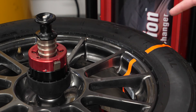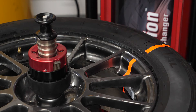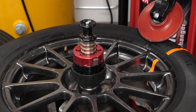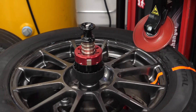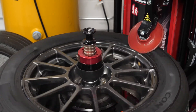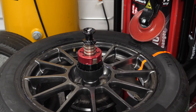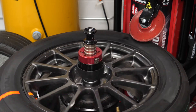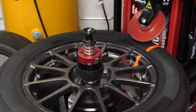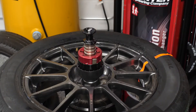But there's one more thing we can do called bead massage. What it does is force the bead of the tire to come in contact with the lip of the rim so everything is seated properly. The bead has now been massaged.